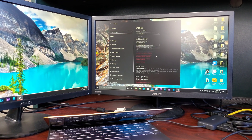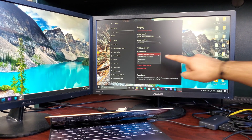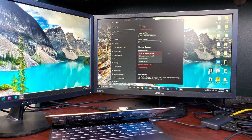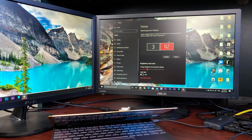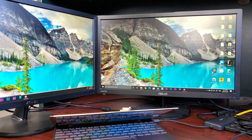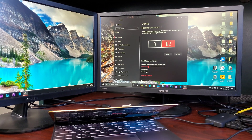Go into Settings, then Display, to orient the monitor layout by rearranging the monitors. I've selected the option to duplicate monitors one and three and extend the rest to monitor number two, so I can keep the laptop screen closed and use both external monitors for multitasking.